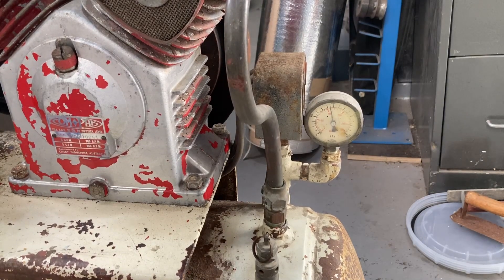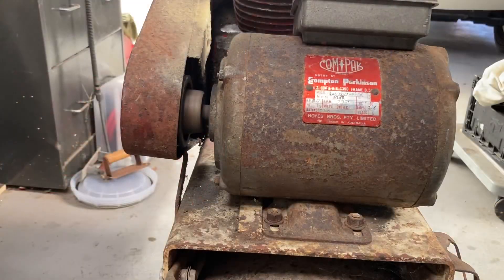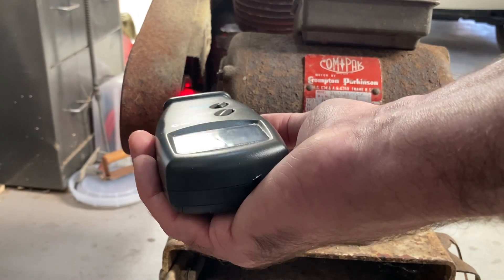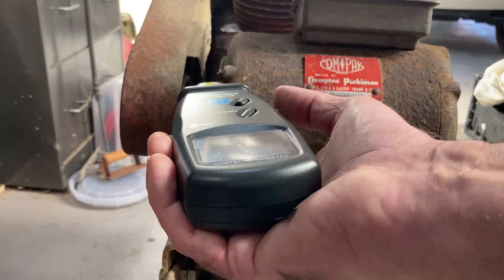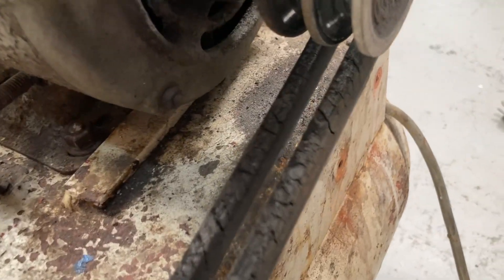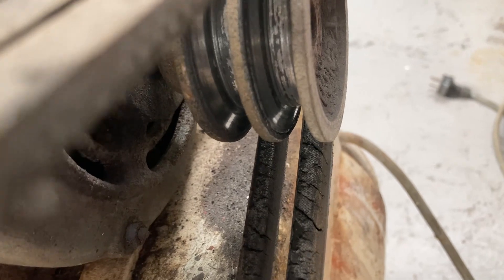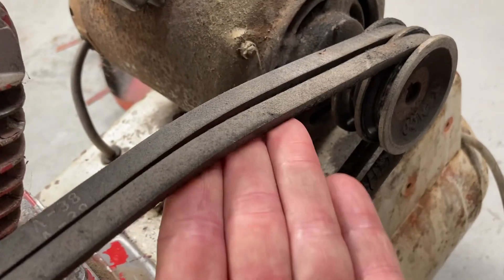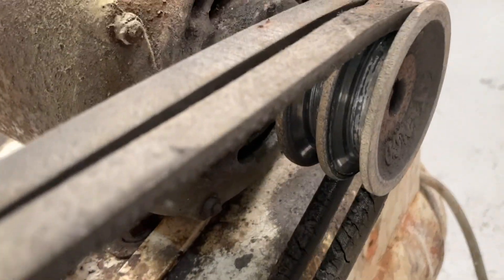Here's the first problem — the unloader valve is leaking. The second problem, which is causing most of the noise, is the bearings in this electric motor are completely shot, although it's still spinning at 2900 RPM which is correct. But this is the main reason the compressor pump is slowing down — those belts have bottomed out on the pulley so there's no grip left. Pulleys actually work on the side, not the bottom of the belt, and they're extremely loose, so that pulley will need replacing.